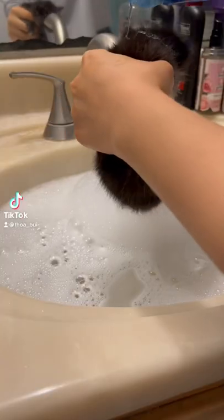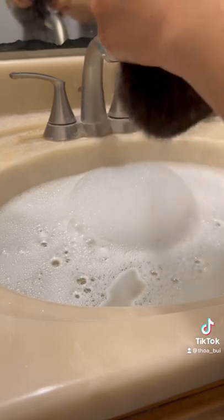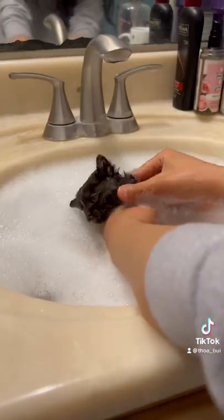I am preparing a flea bath for Bessie. You can see I'm putting a ring of soap around her neck. That's very specific for flea baths so that when we dunk her body in, the fleas can't run up her neck to her face.